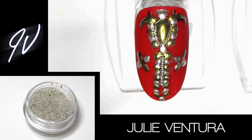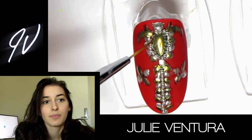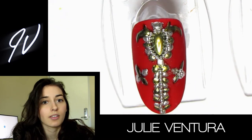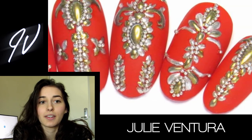Before I cured this, I placed in all of my little silver mini bouillons — they're just tiny silver beads. I straightened them out, put them exactly where I wanted them to be, and then cured it. Thank you guys so much for watching! If there are any products or anything you want to see, let me know in the comments below.